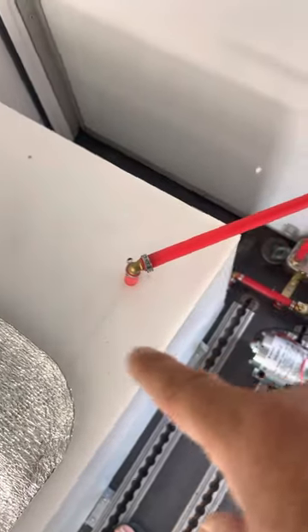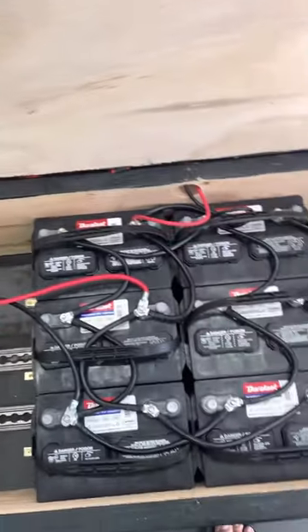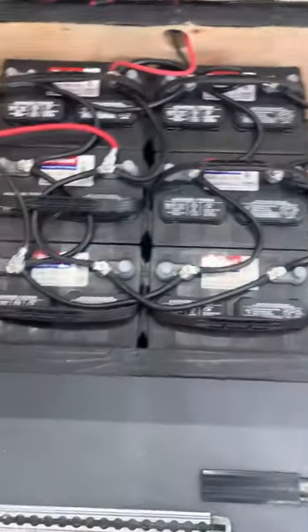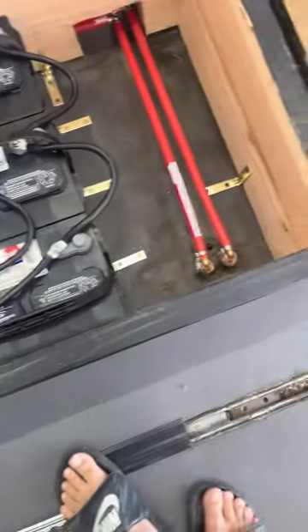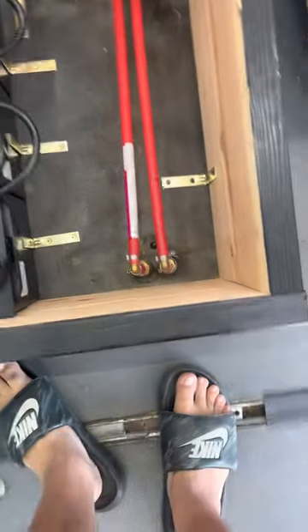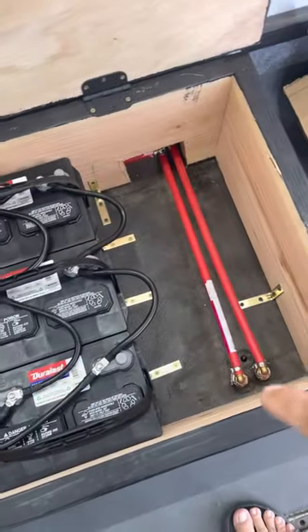The heat exchanger — you can follow those hoses. Water is coming from here, so I'll lift the lower cabinet. We have six batteries — make sure you check the levels and service the system once a month. Here is the heat exchanger input and output: the hose comes in from the engine, goes to the heat exchanger, and then drops back into the other hose back to the engine.